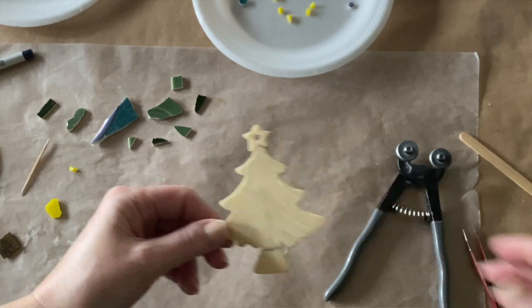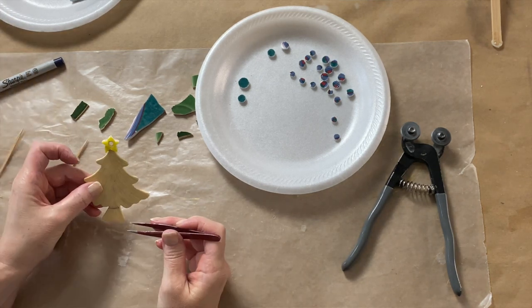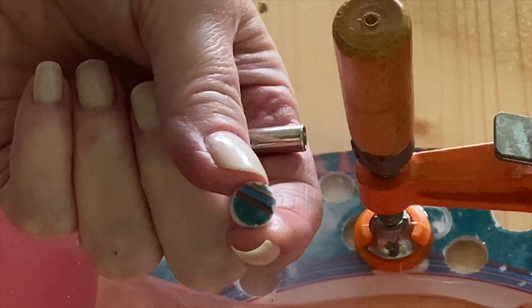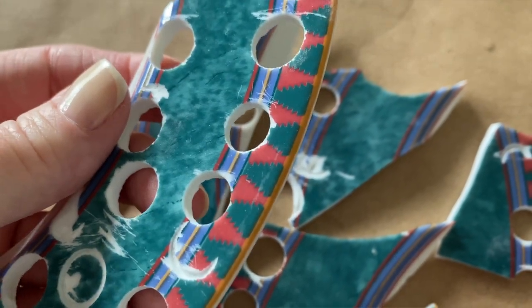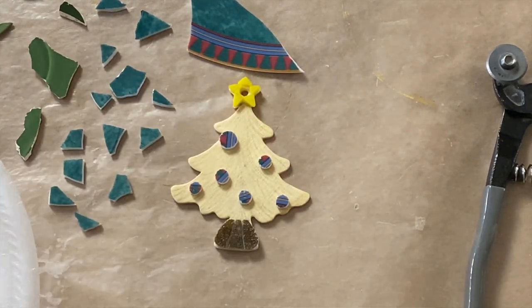Next I placed the yellow vitreous for the star up top and the brown vitreous at the bottom for the tree trunk just to make sure the shades would work well together — and they did. Then I cut small triangles for the star and glued them down, and did the same for the trunk pieces at the bottom. Next up was cutting the circles out of the plate rims using a common household drill and special drill bits — it is a fascinating and pretty addicting process. Once I drilled the circles — way more than I needed, but I was having so much fun I didn't want to stop — I started placing them randomly on the ornament, and once I was happy with how it looked, I glued them all down.